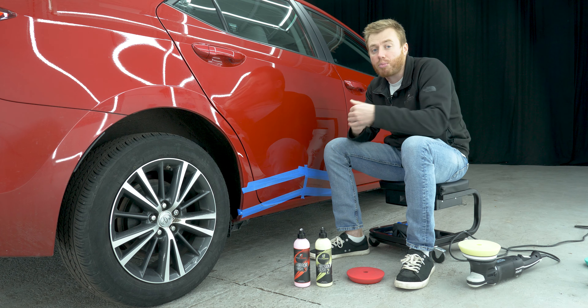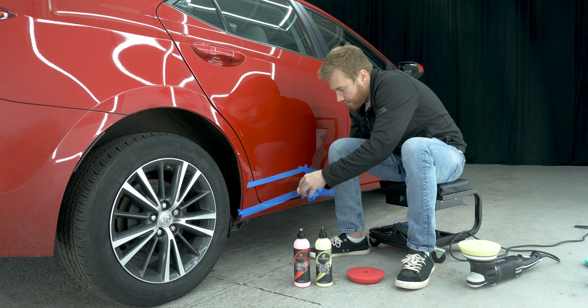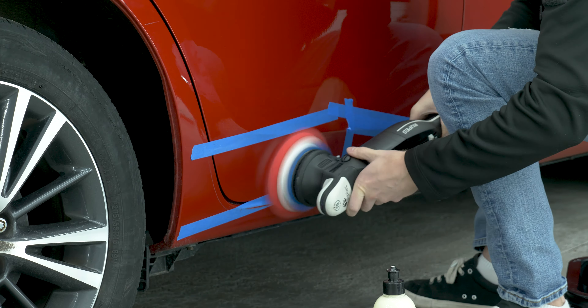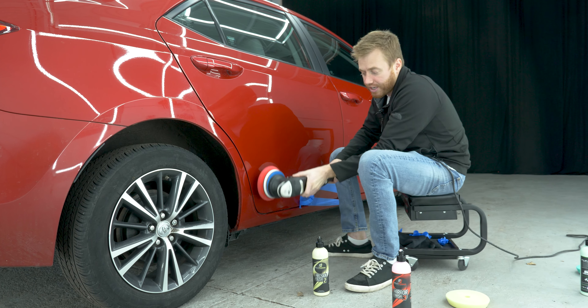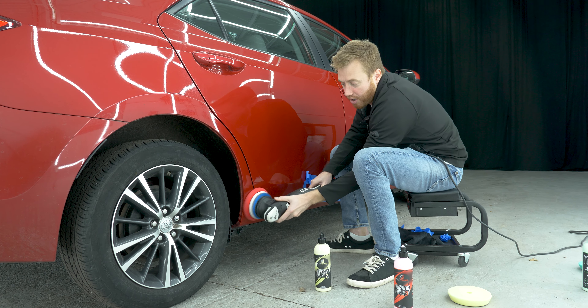Now we're going to pull back one more layer of tape and use mirror finish, and we'll be done. Once you've used mirror finish, you can peel up the last layer of tape. Then you can use mirror finish a little more just to make sure you're blending this final area where the last strip of tape was.